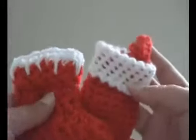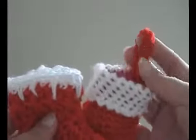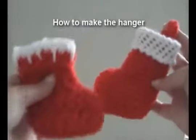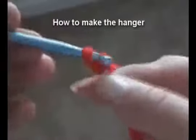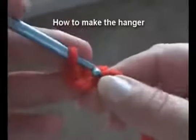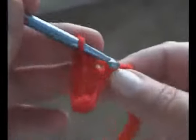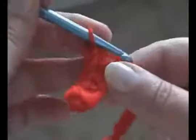And if you want to sew in a hanger to hang it somewhere, you can do it the same way as the previous miniature stocking. You can use the same hanger. Now I have a chain of 15, and I'm just going to do a single crochet in each chain, and I'm going to use this as my hanging loop for the stocking.